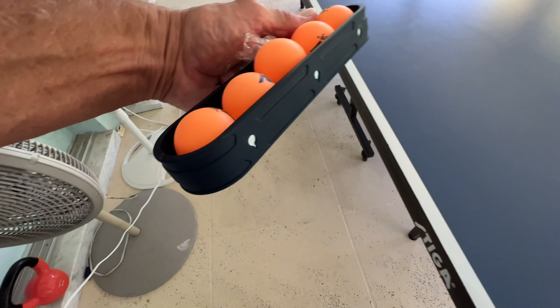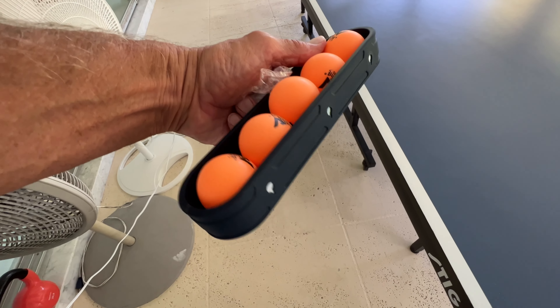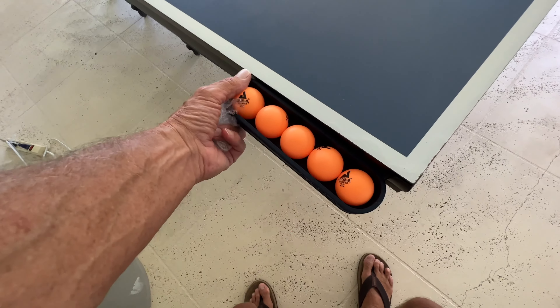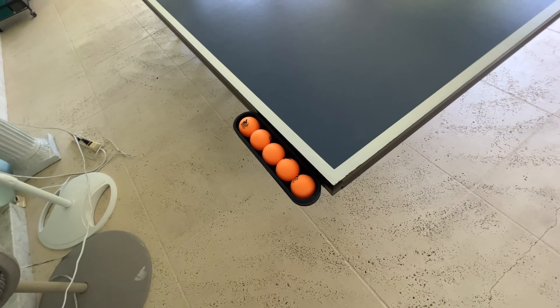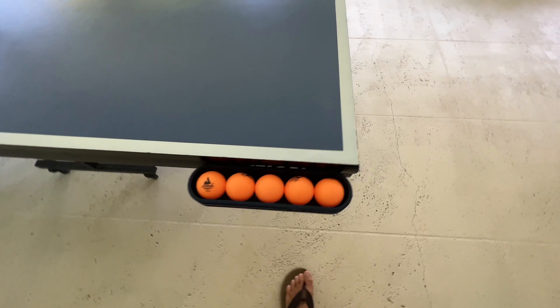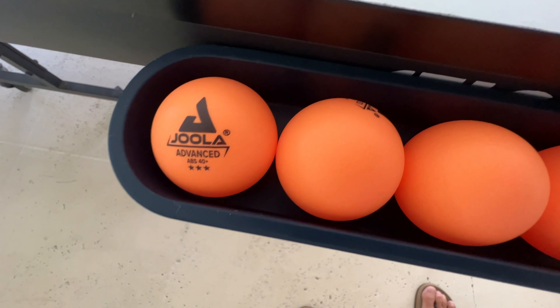Let me show you how it works. See, there's magnets on the side of these — look on the side, there's magnets. And then you just set it right on your stigma, right there. Now you can grab your ball; don't have to keep it in your pockets anymore. If you like this video, subscribe to my channel and check out my other awesome videos on products like this.